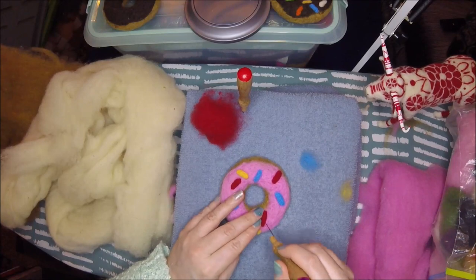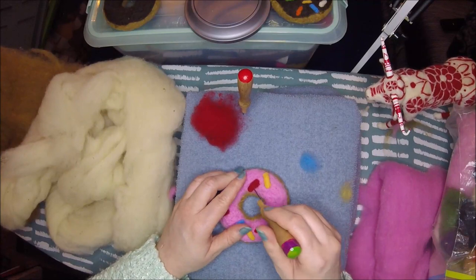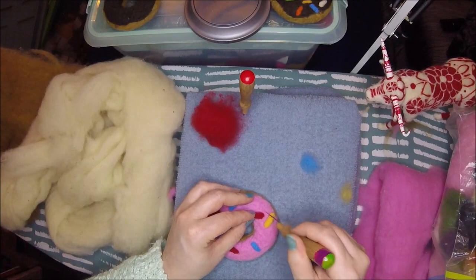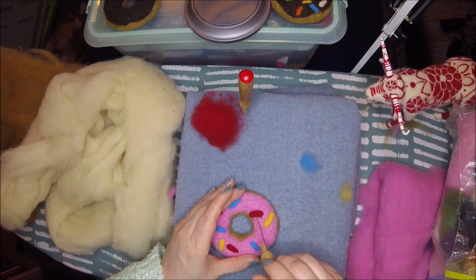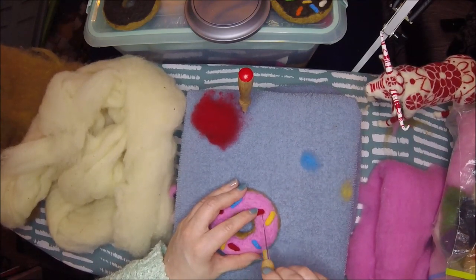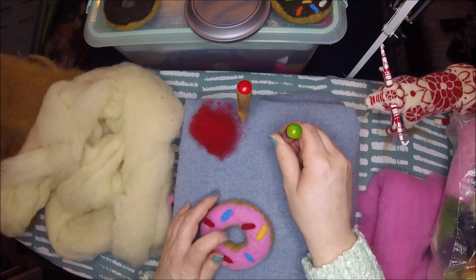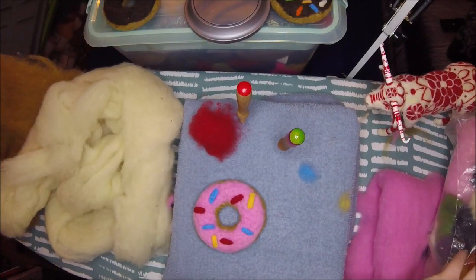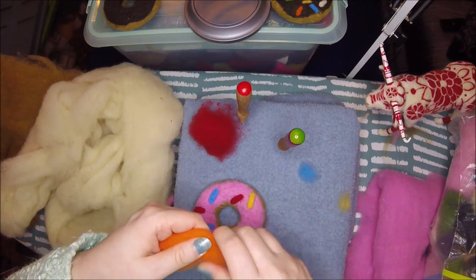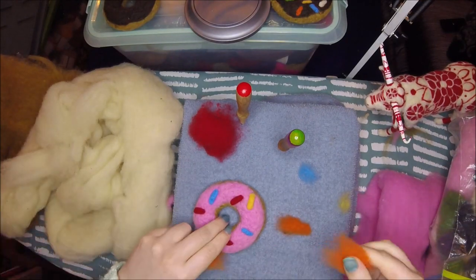I've gotten a lot faster this past year making all my needle felted creations. So I'm actually getting closer to making stuff quick enough that I can sell it at a more reasonable rate. I'm starting to get into the felting zone, losing track of my own thoughts here. Maybe I'll just go ahead and be quiet while I do these orange sprinkles.